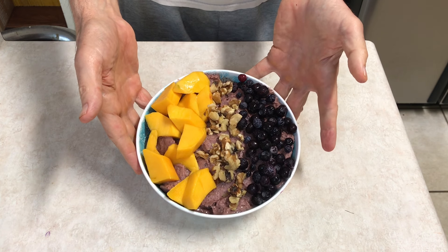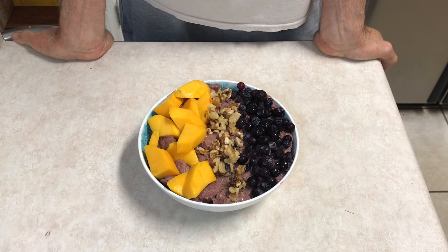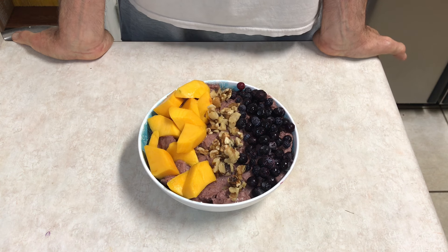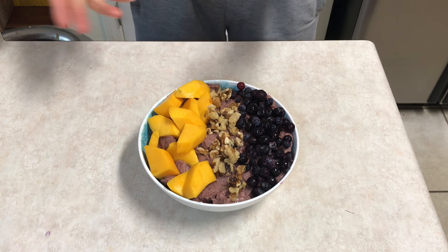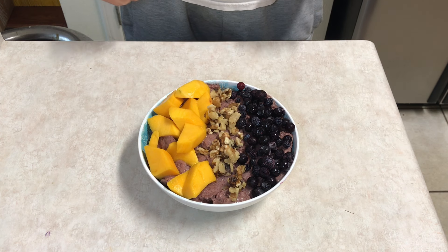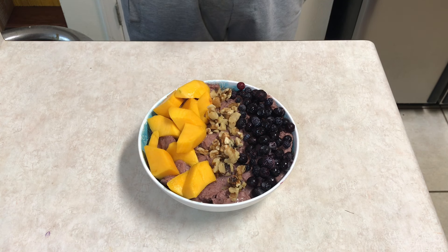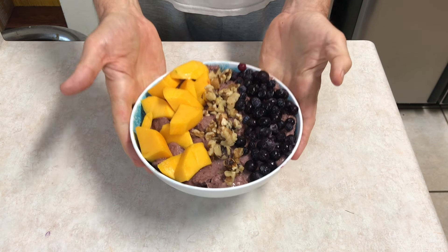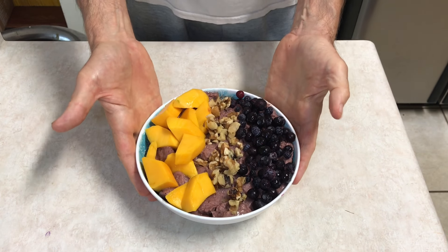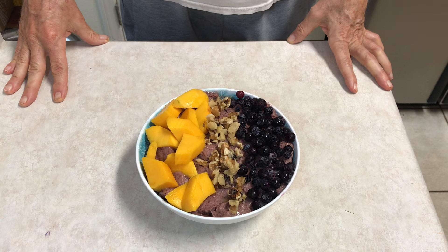That's twice the size of an acai bowl at a restaurant and probably half the price. So just think about more things you can make at home — there's no fancy equipment needed. That's a $35 Black and Decker food processor, and you can do so much with it; the expensive equipment is just not necessary. Anyway, hope you guys enjoyed this one today — if you liked it, give me a thumbs up, subscribe to the channel for more videos like this, and I'll see you soon. Peace.